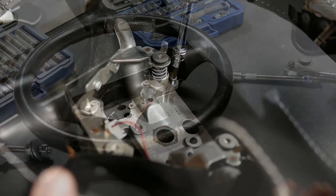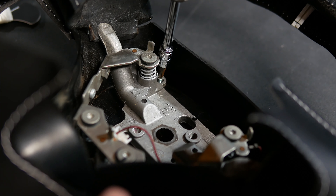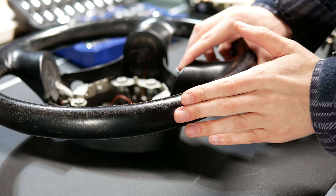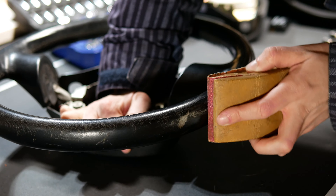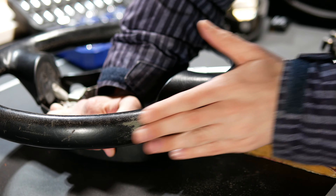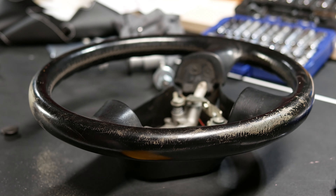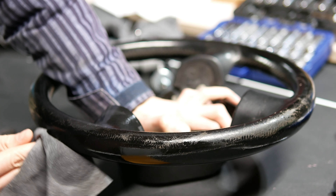The very first thing to do is prepare your wheel to be wrapped. If your wheel is off, I would highly recommend removing your airbag and trim for easier access to the areas that we'll be covering. If your wheel has any damage — like this deep scuff on my wheel — you'll want to correct it before you wrap it so it doesn't show through and so you can't feel it after you put in all this hard work. I lightly sanded down the steering wheel until that area was smooth, then cleaned it with some isopropyl alcohol. This removes grease, dirt, and other contaminants that would prevent the wrap from adhering properly.